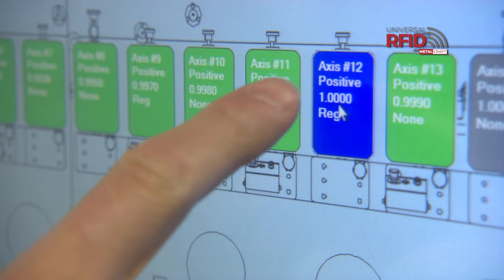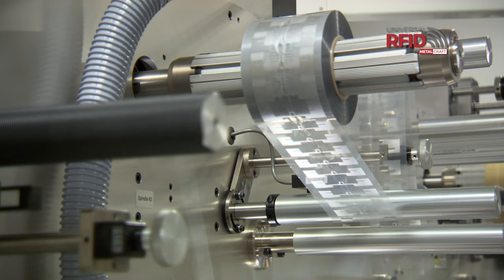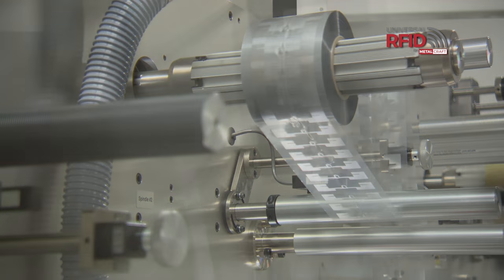This machine will increase our throughput by about 40% when fully staffed. Metalcraft has had a long history of solving the customer's challenges. This machine is so versatile it allows us to more easily do that in a cost-effective manner.